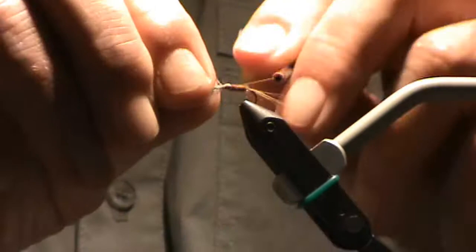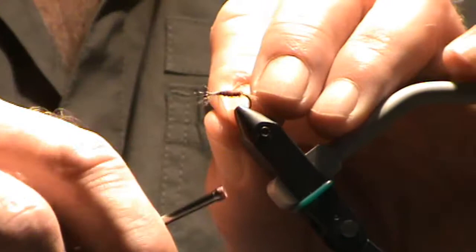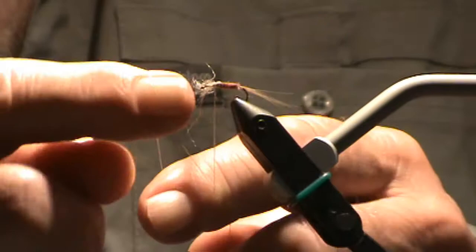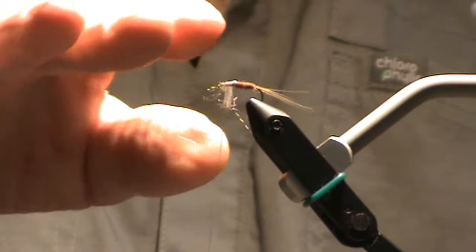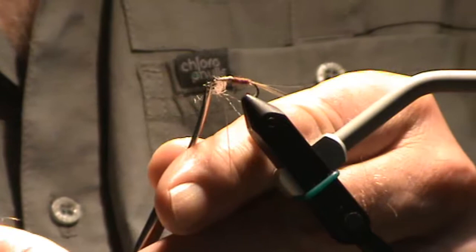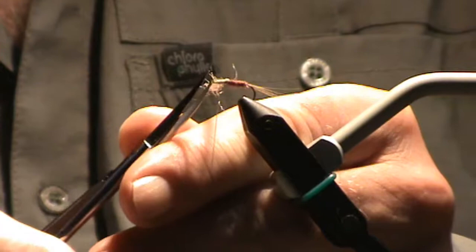I'm going to take a turn behind. This is going to lie in the horizontal plane. Trimming away the butts, the extra stuff. Trim the wing up the length of the body, more or less.